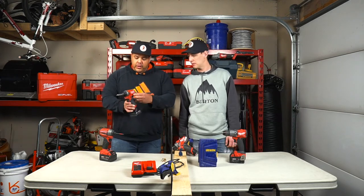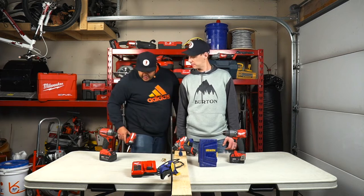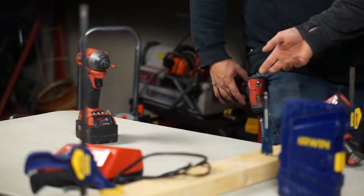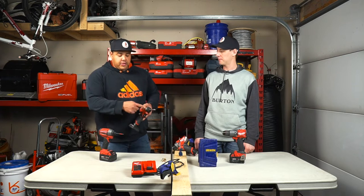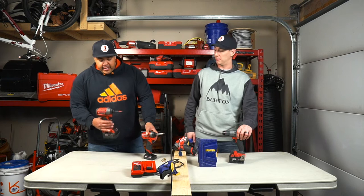It also has a little hook on the side that you can clip to your tool belt, or you can hook it right onto your jeans just like that — really handy when you walk up a ladder. It's a really awesome drill and we'll show you how fast this thing drives three-inch screws in a minute. Then we've got the M18.